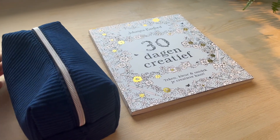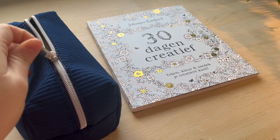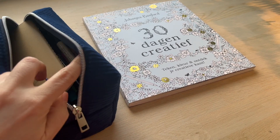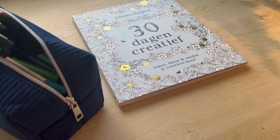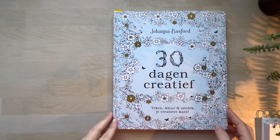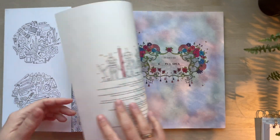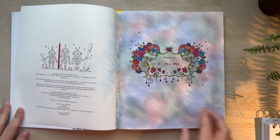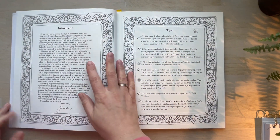Hello everyone, and welcome to 30 days of creativity, or better said, a whole year of creativity. In this video I want to tell you a little bit about what my plans are, also how you can participate, because I think the more creative we are and the more we do it together, the more fun we can have with it. And I definitely want to have some fun with this book. So, here it goes.